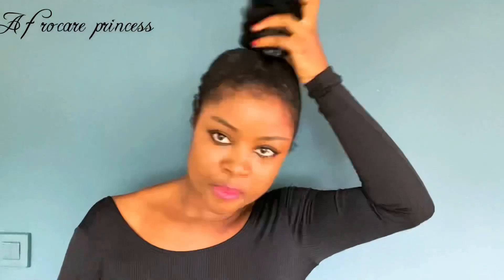Moving on to style number two. Let's pretend this is day two - I've washed my hair, rinsed out the gel, and put it in the position where I want it to be. Now that I've reserved my bangs, I'm just going to apply gel over.